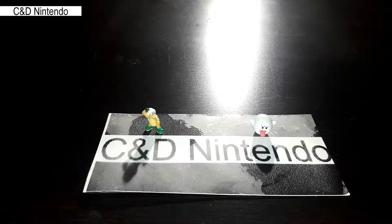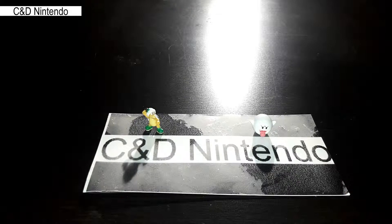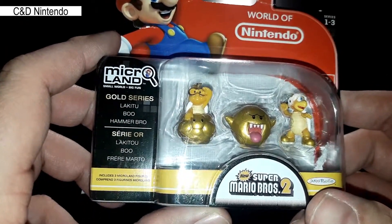Hello and welcome back to C&D Nintendo. I'm your host Linky and today we're going to do a quick short video on a new pack of 1-inch Super Mario figures from World of Nintendo. This is also known as the Micro Land series.